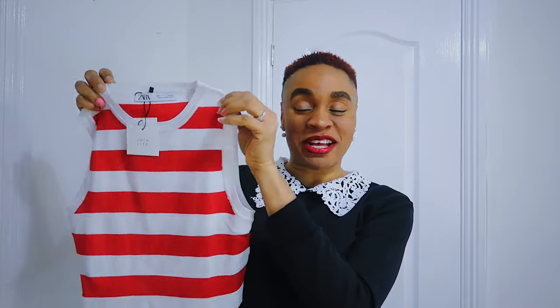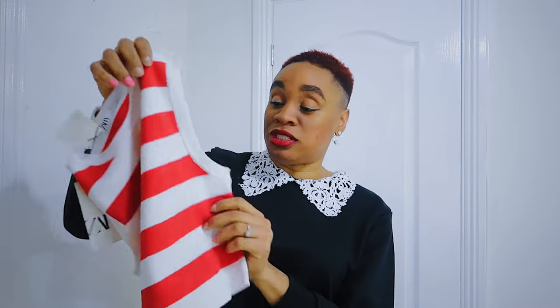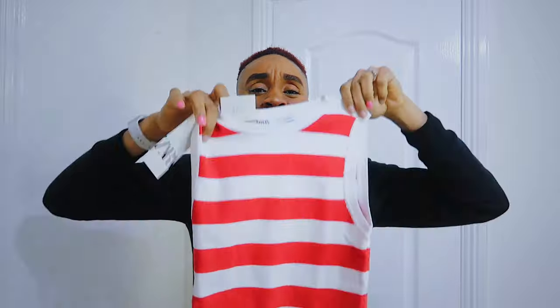The next top is a crop top as well and it's got horizontal stripes — they say that makes you look bigger, but since it's cropped and I'll be wearing jeans showing my tummy, I don't think it'll be an issue. This top cost £11.99. My intention for it is to wear it with either a midi skirt or denim pants. It's a bit stretchy; I love how the white is really white and the red is really red — just colorful and beautiful.